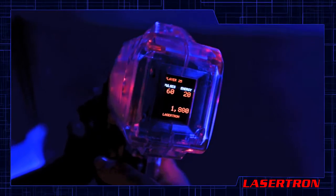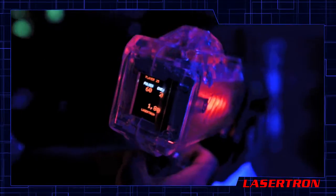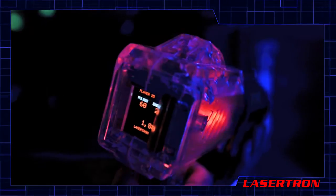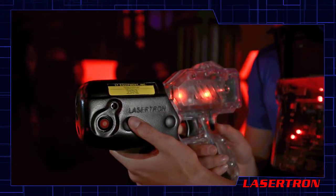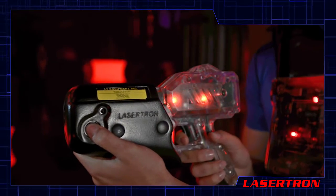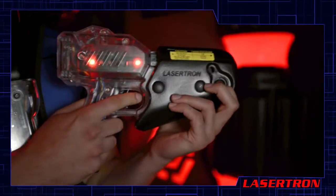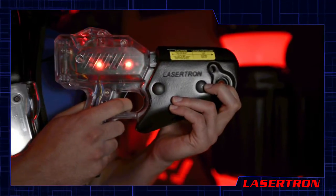On the back of the phaser is your display. During the game it will show your player ID, your score, and your current number of laser pulses and energy units. To fire the phaser once, the left or right button must be pressed in and the trigger must be pulled. To activate the rapid fire feature, both the left and right buttons must be pressed in while holding down the trigger.